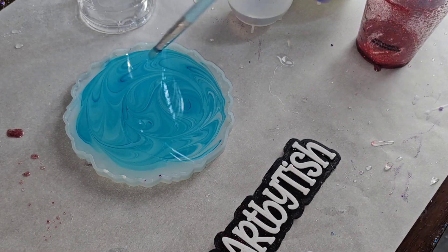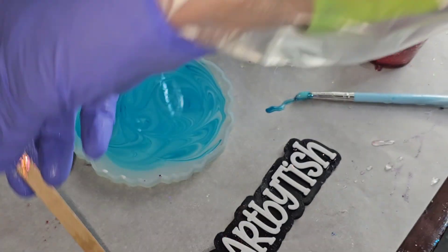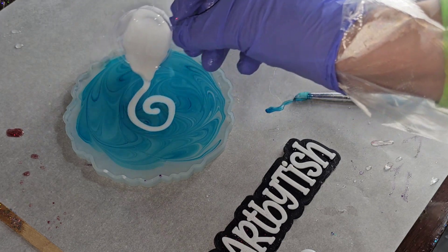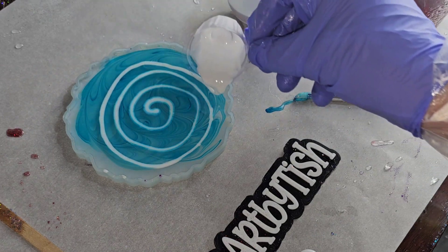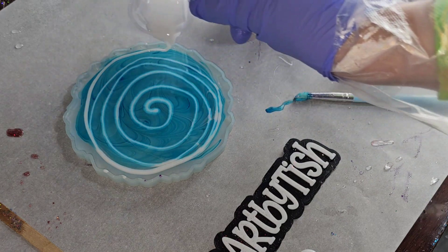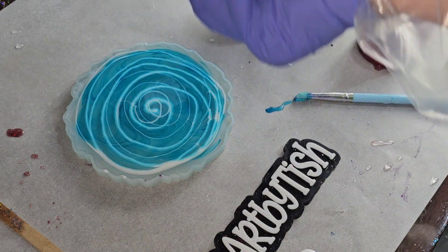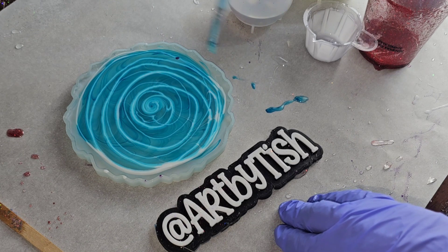Now I'm going to take that white we mixed up and do a little cinnamon roll swirl — I like to call it that. I'm pouring pretty slowly, in real time, taking my time to get a nice line without a bunch of wobbles or wiggles. Sometimes when you start pouring resin you can get squiggly lines, so just take your time and control how fast it's coming out. These cups are great because they have a little spout on the end for a nice controlled pour. I take my silicone paintbrush, do a swirl in the center, and now I'm going to draw the flower petals.